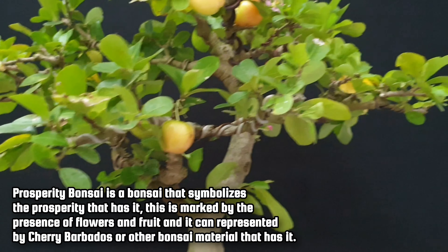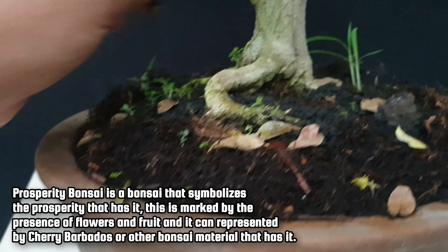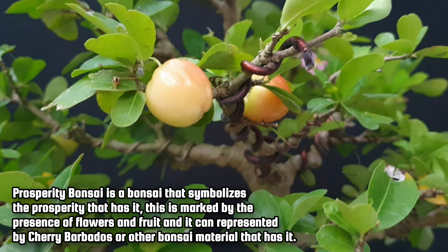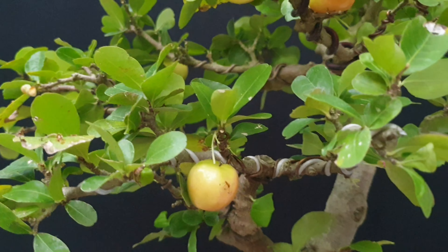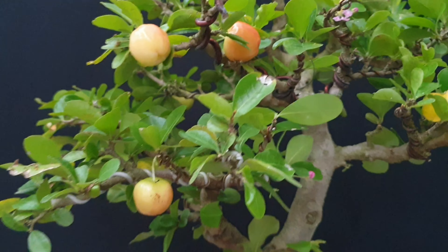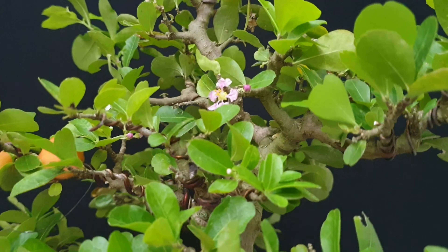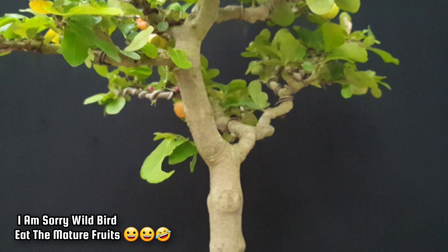Yes, to all my friends — it is almost one week from the last recording. This is the update. You can see now that grass has come out and is growing here. This moss is very good for maintaining the humidity of the plant media. You can see that the fruit of the Cherry Barbados is now on progress. In one or two more days it will become red. You can see the flowers becoming fruit. We are now waiting two or three more days.